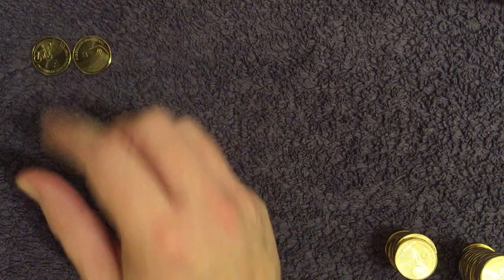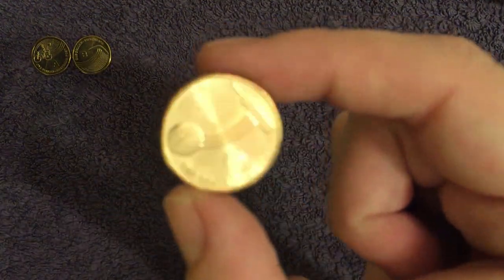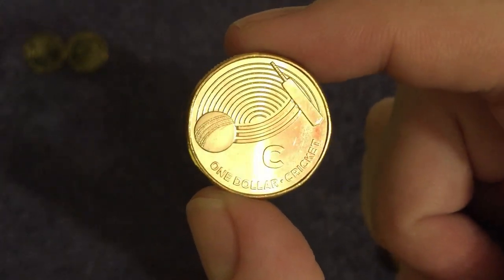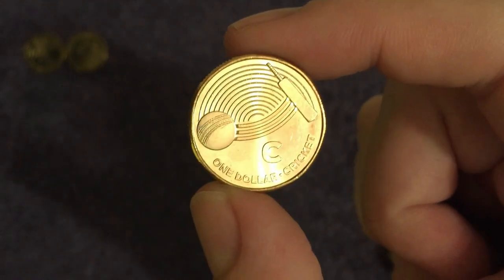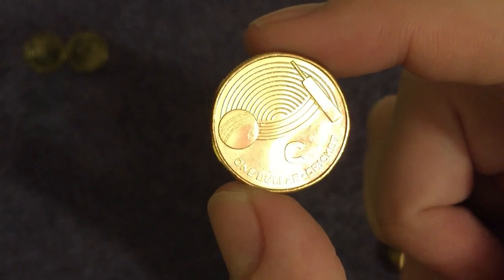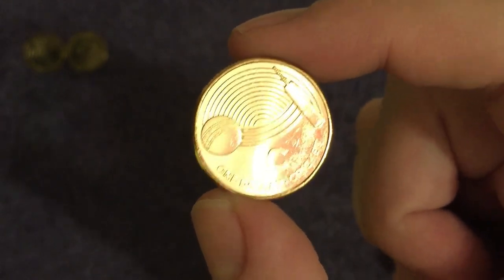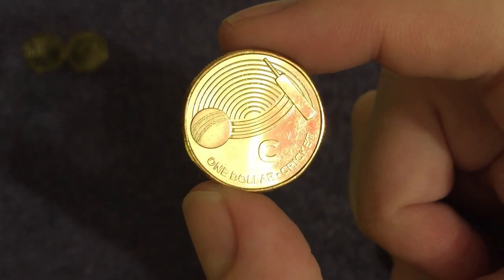C is for cricket — same as our one isn't it! Of course, cricket was invented in England but the Aussies are pretty good at it though. An unmatched five World Cups they've won, including the treble in 1999, 2003 and 2007 — of course every four years for the Cricket World Cup. England are the current holders though.